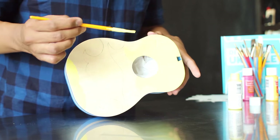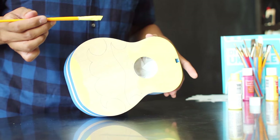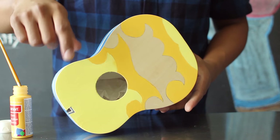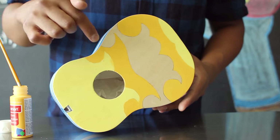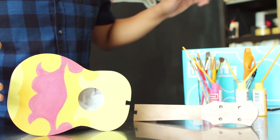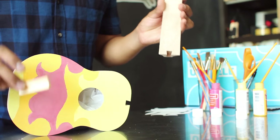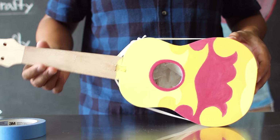For this project, you want to use a small brush since it's going to help you create all the really curvy parts of your design. To get the sharper details, you want to wait for the paint to dry before painting the next color — this will allow you to have better control so that the colors actually stand out. After the paint has dried on your ukulele, follow the instructions in your DIY ukulele kit to attach the handle of your ukulele to the base with some wood glue.